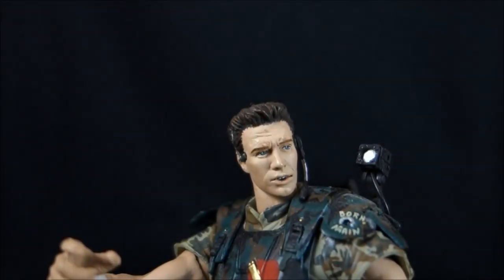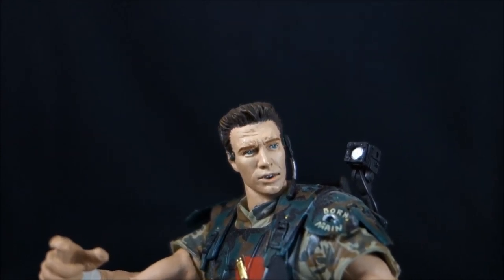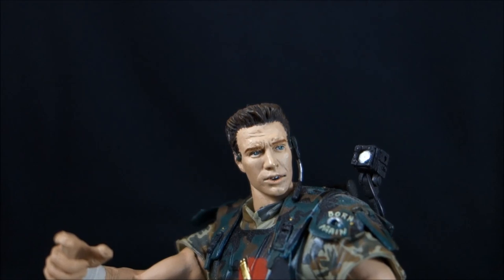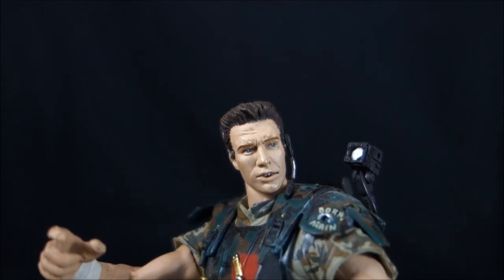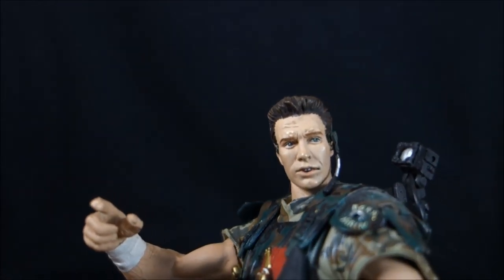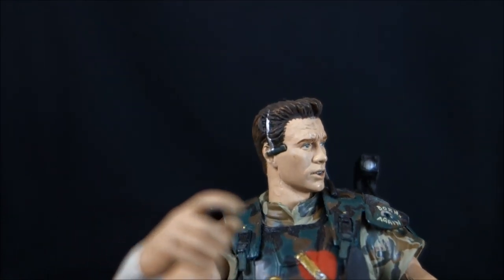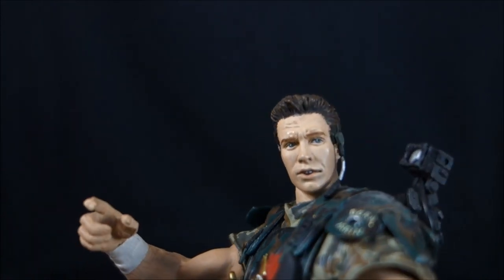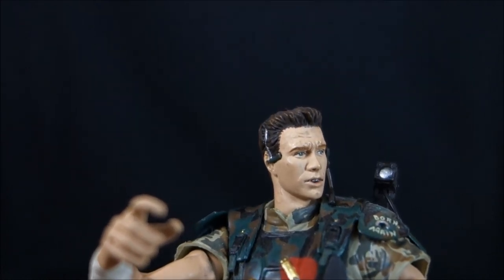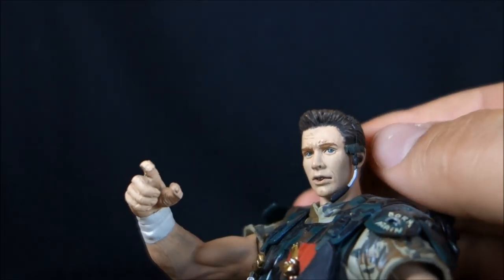Back to McFarlane looking at sculpt and paint. There are three versions of this figure — the club exclusive, a helmeted regular release variant, and the one I have. I have to say this doesn't really look anything like Michael Biehn. McFarlane was pretty good at monster sculpts and hardware detail, but I wouldn't be surprised if this was just a generic McFarlane military head sculpt stuck on this figure — it doesn't look at all like Michael Biehn.